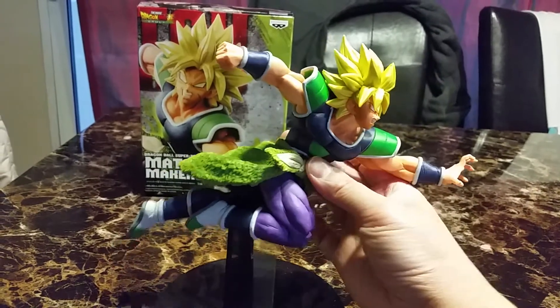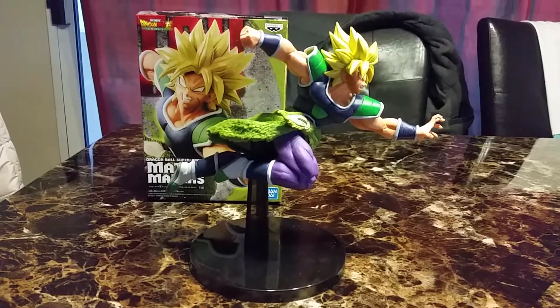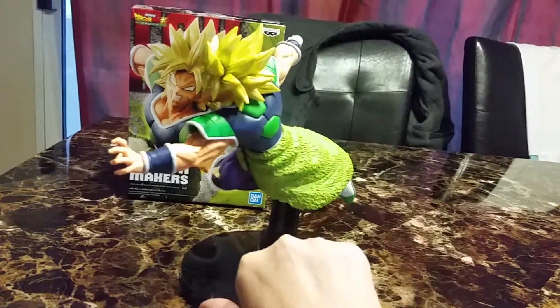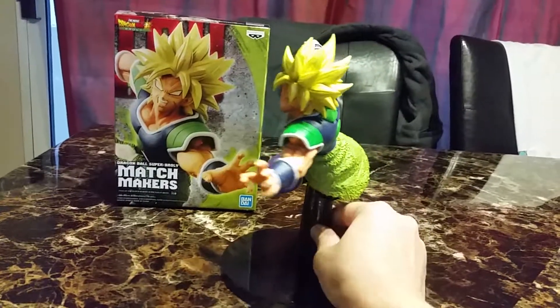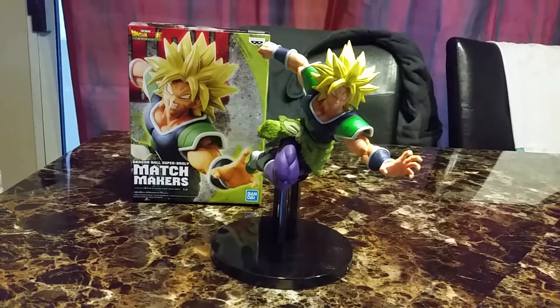Or trying to punch them. Still he looks really cool. The only other figure I have kind of like this is Shallot. I guess I'll put him next to Shallot, but kind of not, because Shallot is really a whole lot bigger than him — and everyone says Broly is the biggest and he's the most bad one.